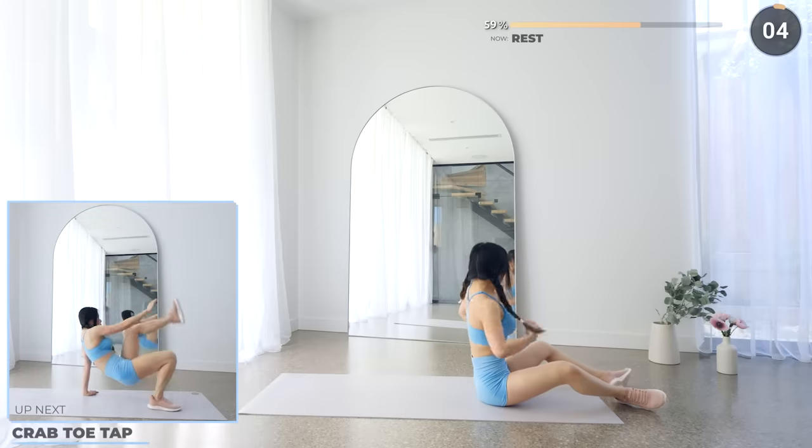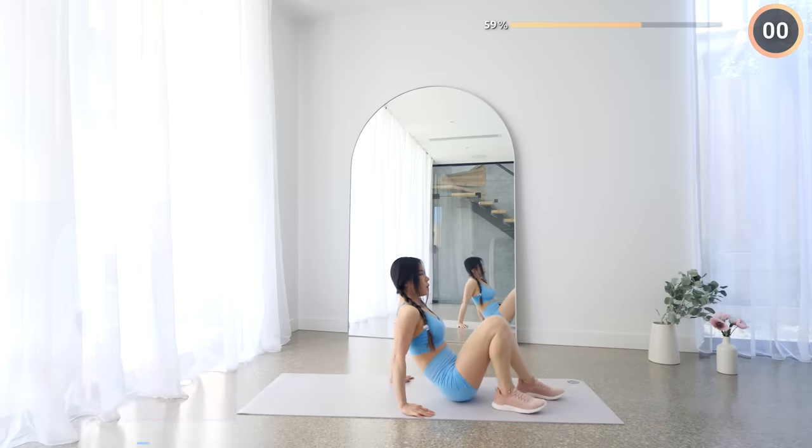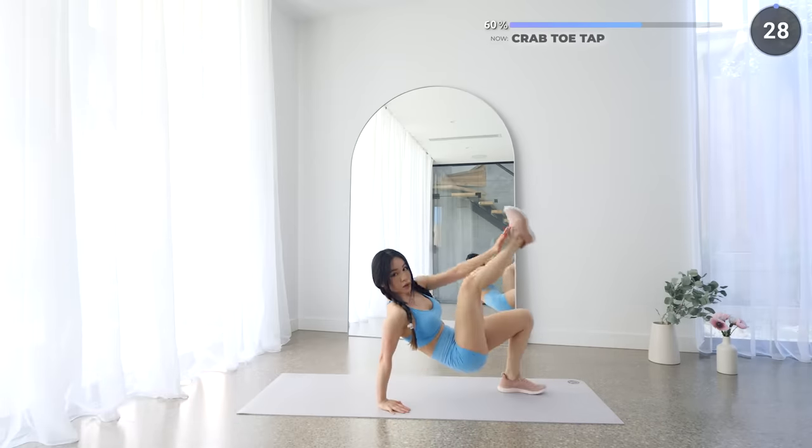Stay in the same position while doing some crab toe taps next. Working those arms and core — keep pushing, we're halfway through set three.